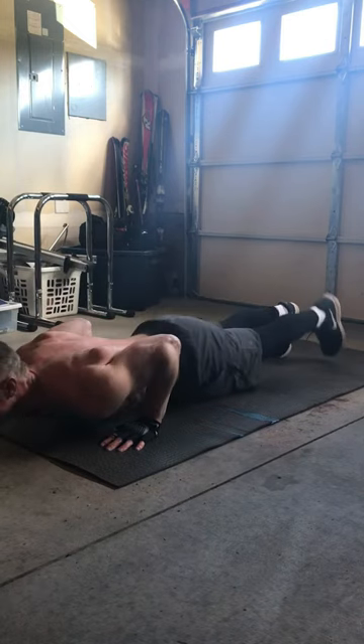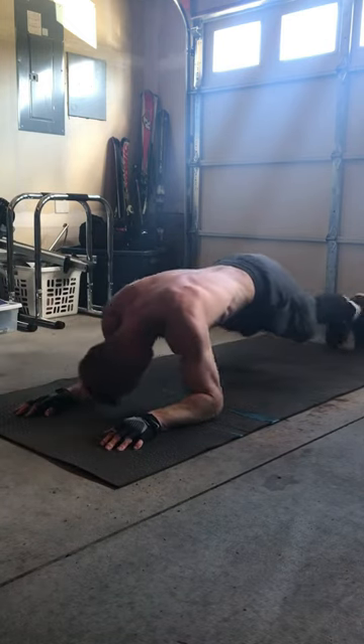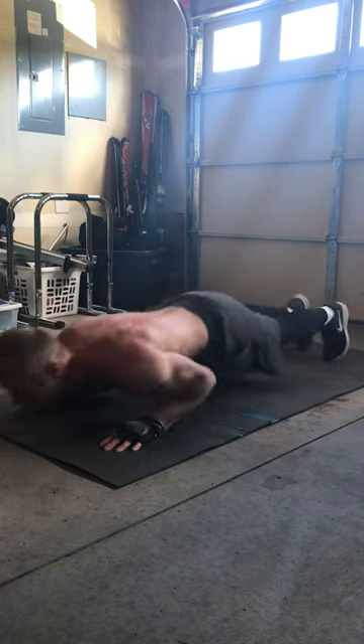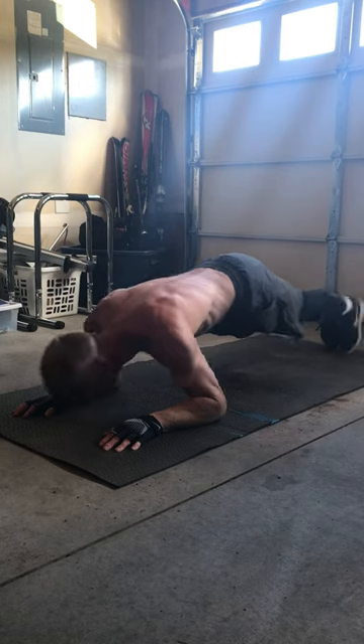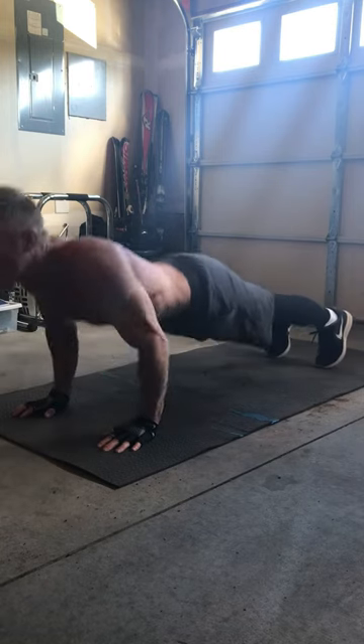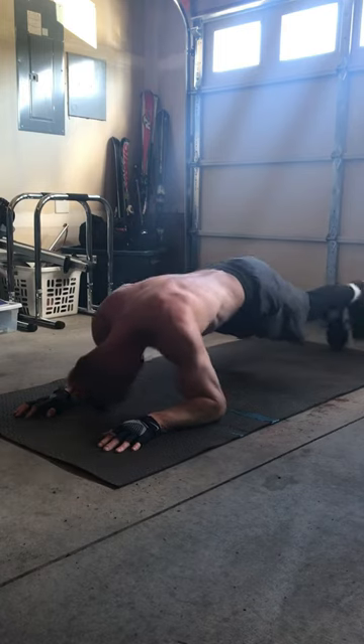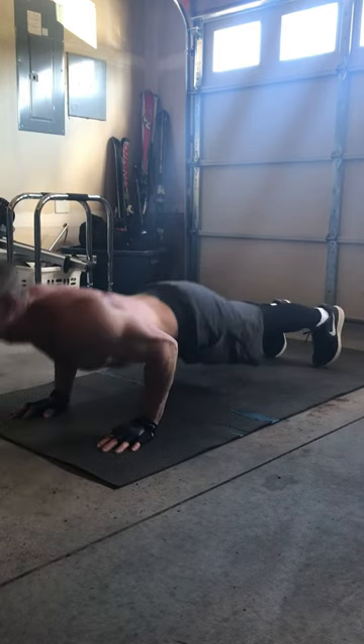I gave about a minute or a minute and a half rest in between these two movements, and was able to recover a little bit before moving on to these plank style push-ups. Do these 45 seconds to a minute. Then I'm going to rest another minute or minute and a half before showing the third move.